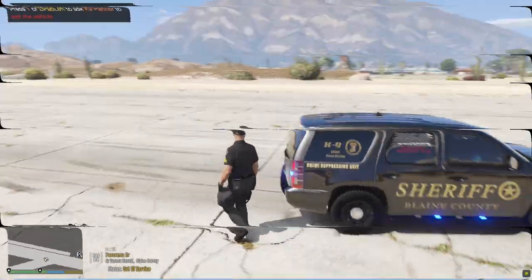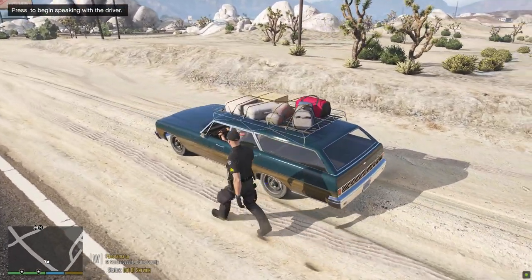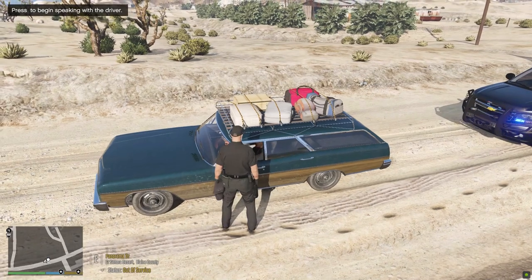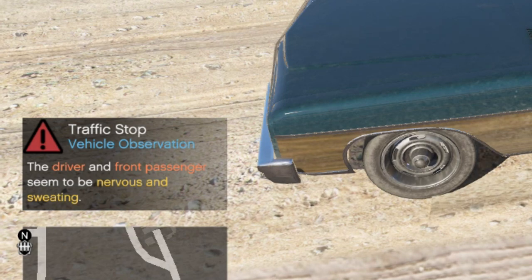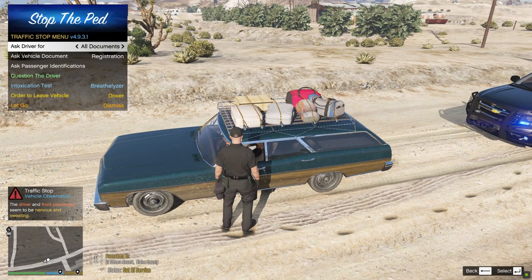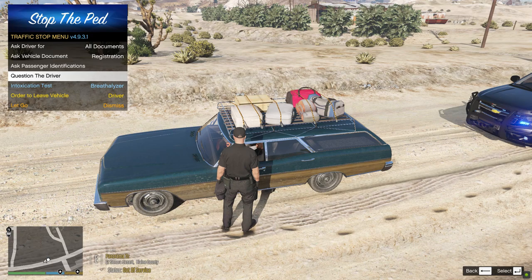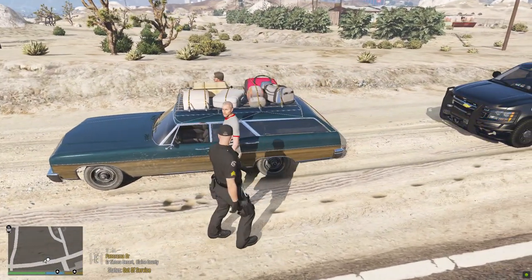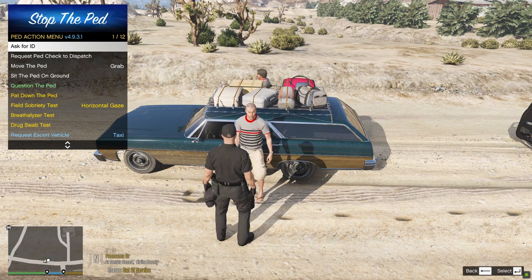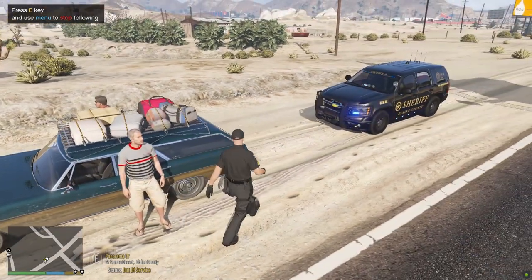Now let's get some bad guys. We have a random vehicle pulled over. I usually leave my canine inside the car and approach the suspect. You'll see an observance window — driver and front passenger seem really nervous and sweating. I'm going to have all occupants exit the vehicle. It's more realistic to have them out of the car so the canine isn't detecting them directly or accidentally biting them.